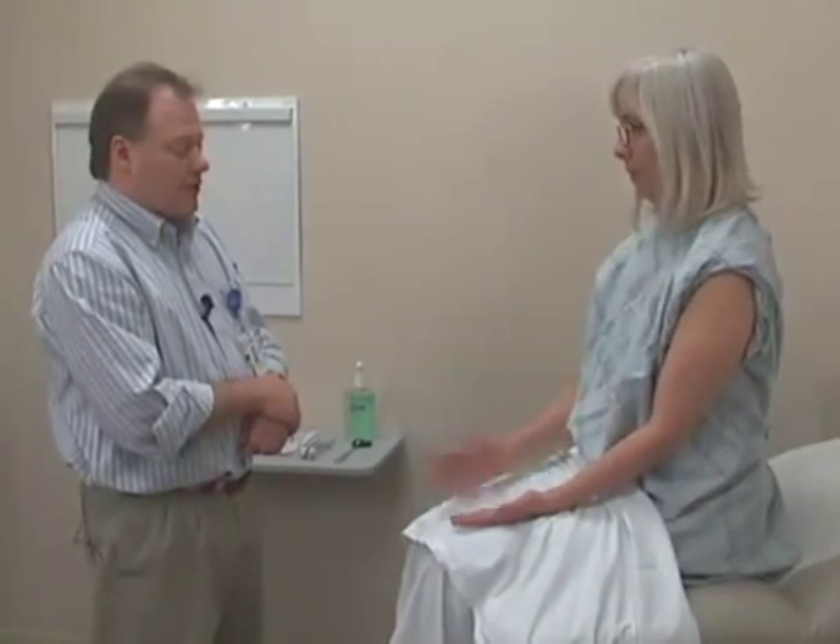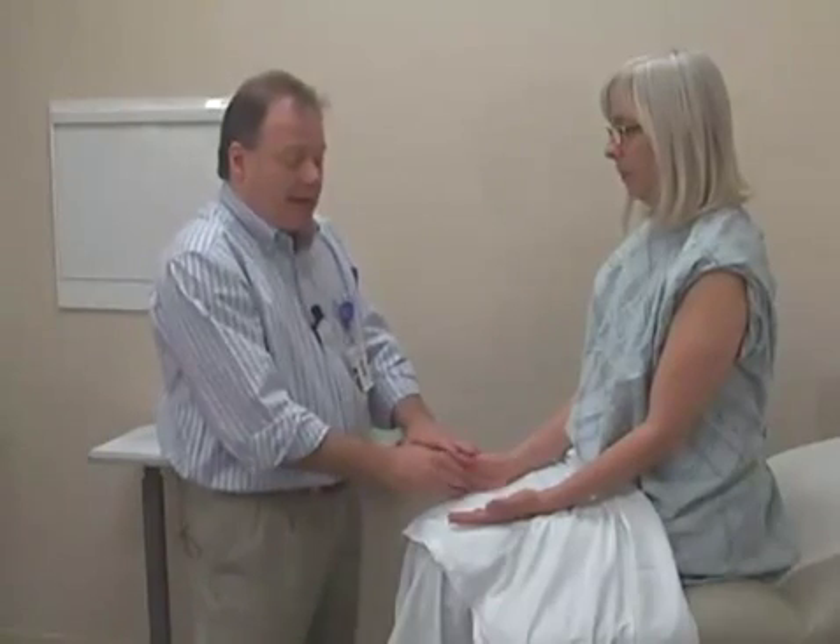I'm watching for incoordination or difficulty with this rapid alternating movement. That looks very normal. Why don't you stop on that side and let me have you do the same thing on this side. This helps to test for problems with coordination.